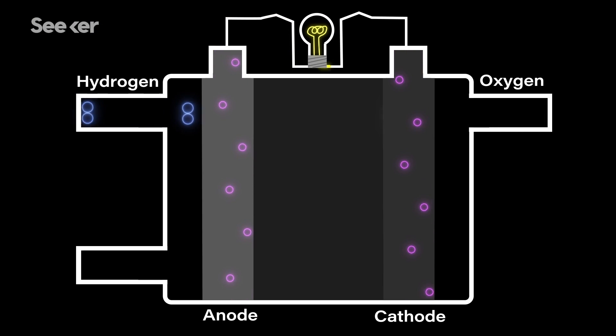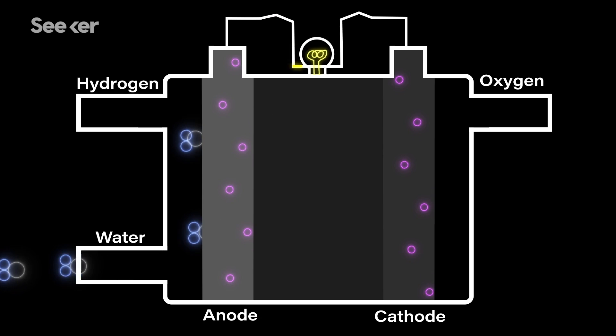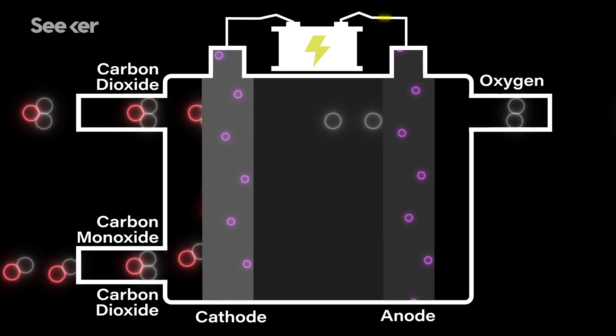MOXIE uses a technology called solid oxide electrolysis. It works a lot like a reverse fuel cell where instead of putting in a fuel and getting electricity out, we can put electricity in and electrolyze it — and basically get a fuel and an oxidizer out.